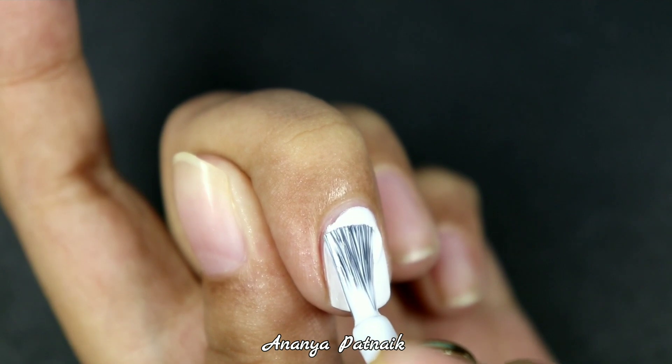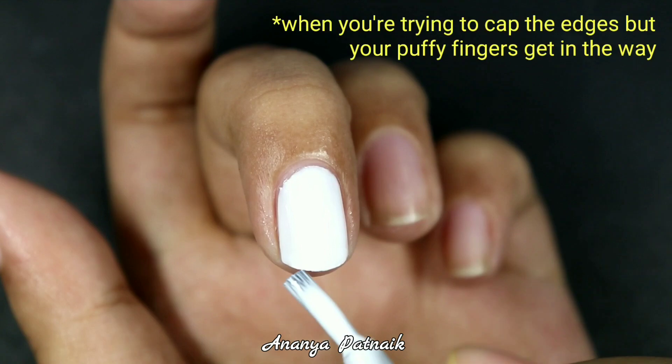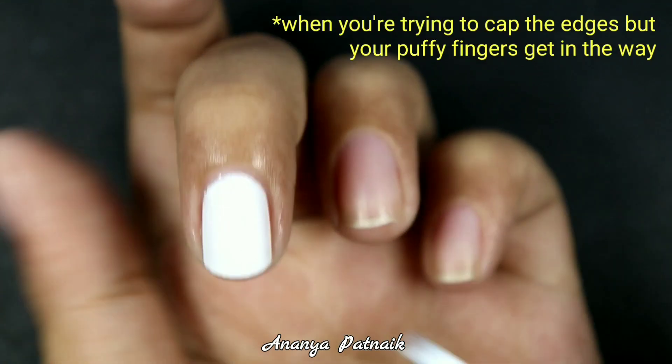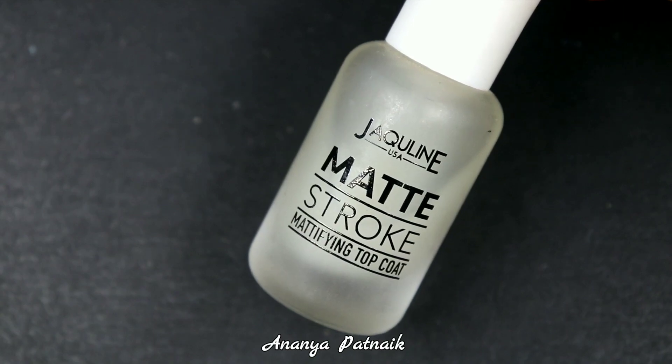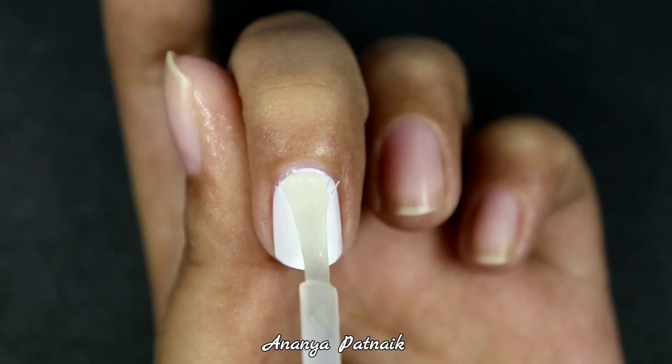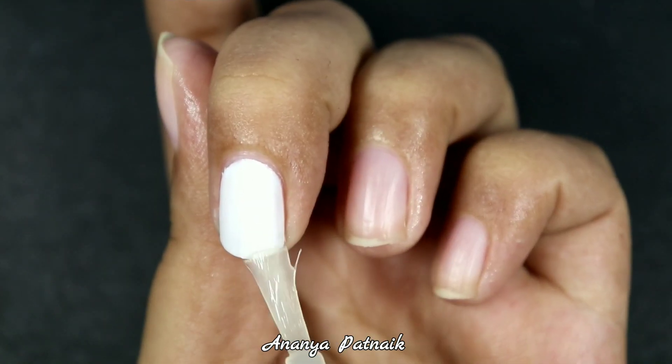For some reason, application of any type of opaque paint is always satisfying. You can skip this step, but I'm adding a matte top coat on top because I want my base to be smooth and the brush to glide effortlessly on my nail.